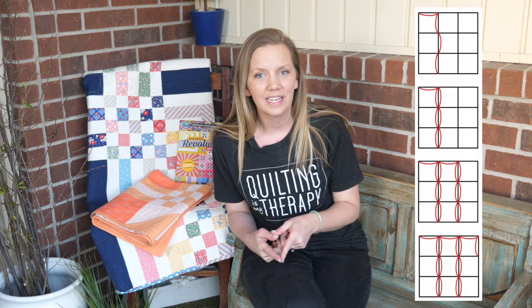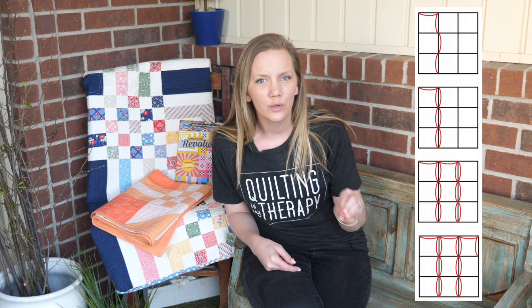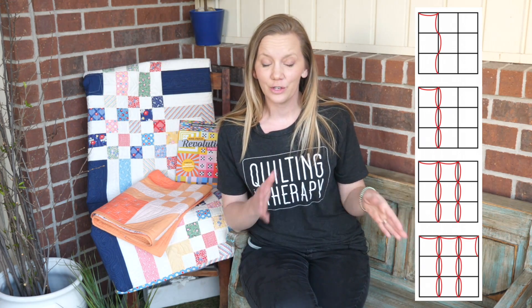In the resource sheet that I'll tell you about at the end, I'll show you that you don't have to quilt each one of these blocks by itself. In fact, you can quilt that whole big block without starting and stopping.